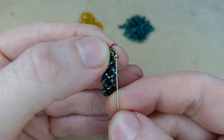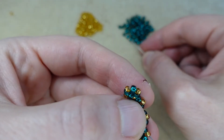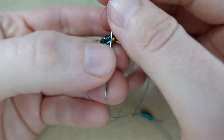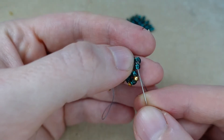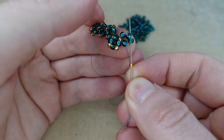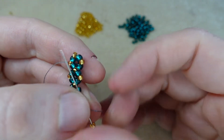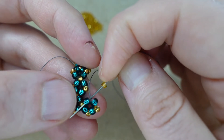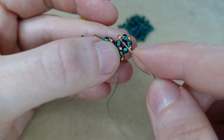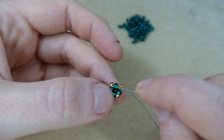So coming out of this green we sew up through the next gold and we're ready to begin our next row. We pick up four greens and we sew back around through this gold we're coming out of. We sew through the next green. Pick up a gold, sew through the next green. We pick up a gold, sew through the next green. Pick up a gold and we sew through the next green. Now we want to sew back around until we're coming out of this gold on the inside edge, sew through the next three greens and through that gold.